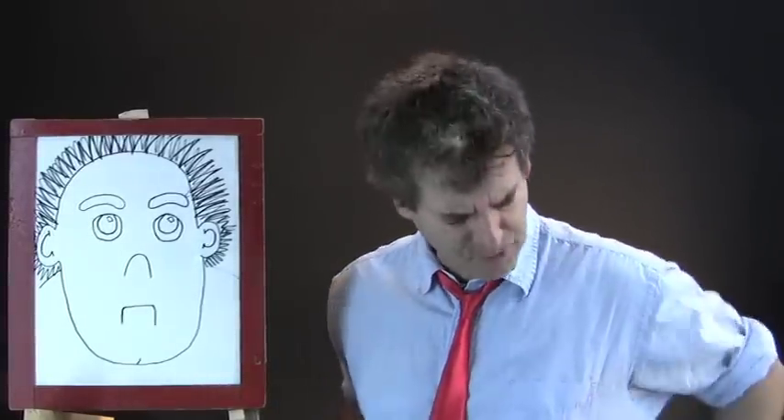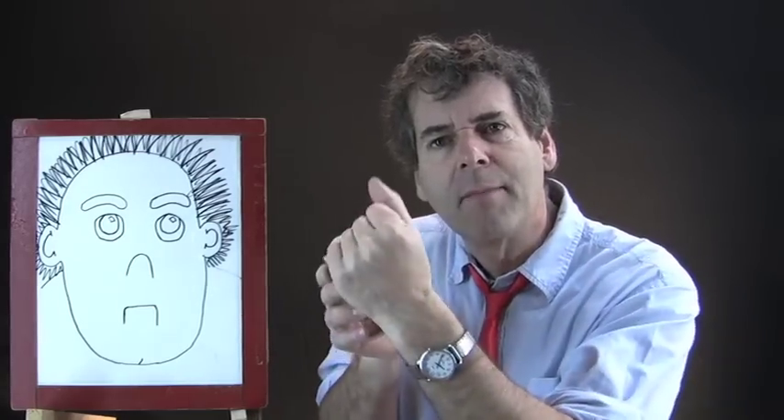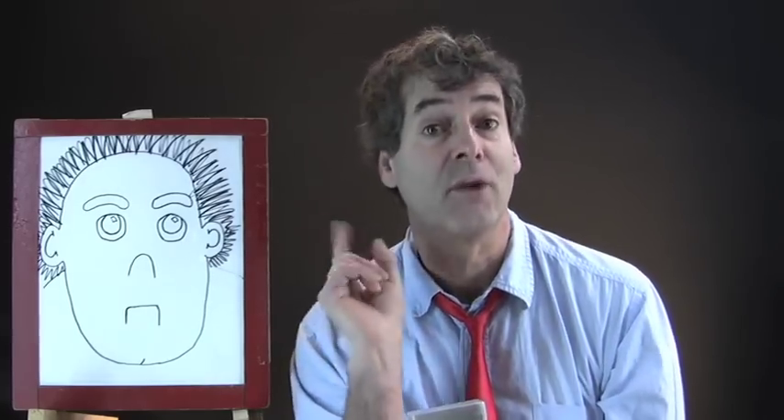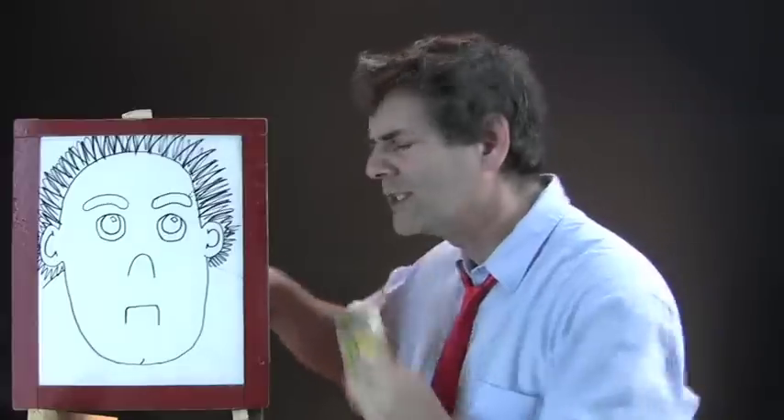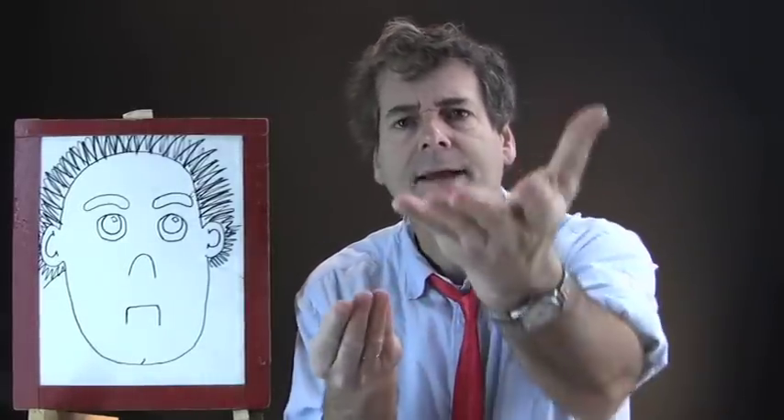I have some crayons here and I want everybody to grab a crayon. I'm going to pass it right through the screen. In fact, grab a few crayons because we're going to color him very nicely. Who wants this orange one? Here, I'm going to give you the orange one. Take it.